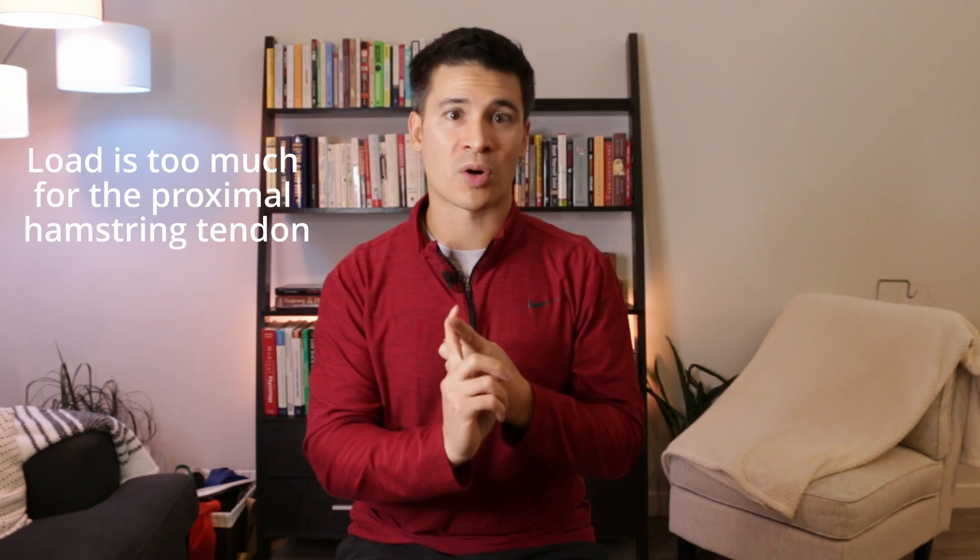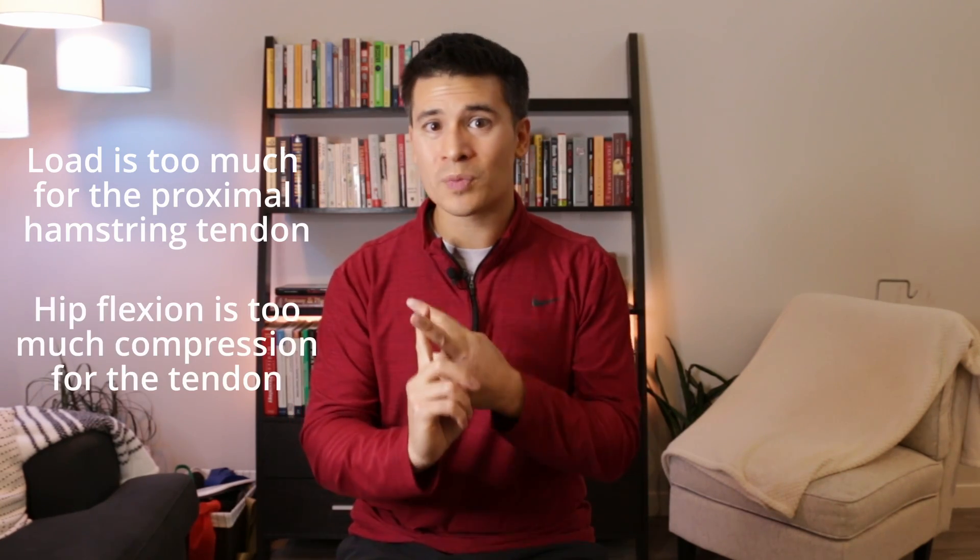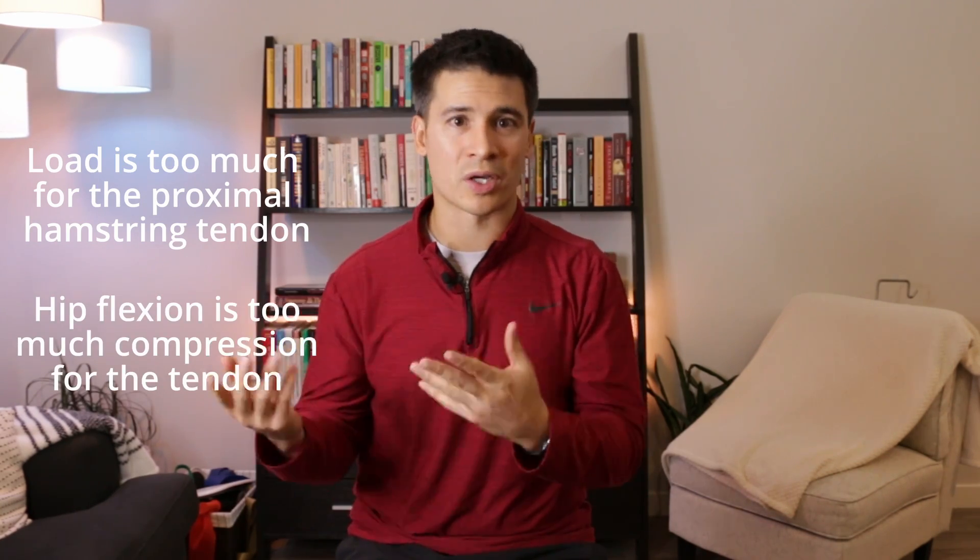The reason why they're typically included is that the glutes as well as the proximal hamstring both work to extend the hip. However, sometimes that movement is painful — either because the load is too much for the proximal hamstring tendon, or because of the amount of hip flexion that's typically involved with the glute bridge. So before changing out the glute bridge for a different exercise, we can actually see if we can modify the glute bridge to increase tolerance to the exercise.